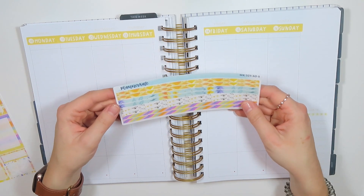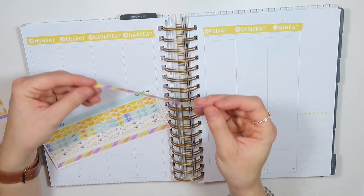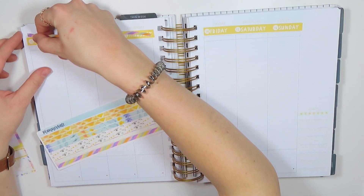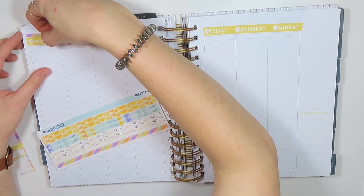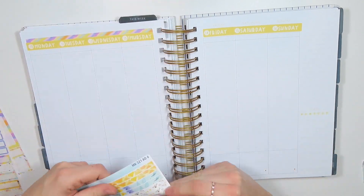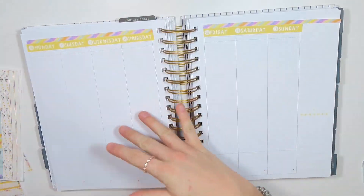Otherwise I'm going to drive myself crazy. So I'm going to go ahead and take this kind of striped washi and put it up here at the top. Okay, I think I'm going to use this one.